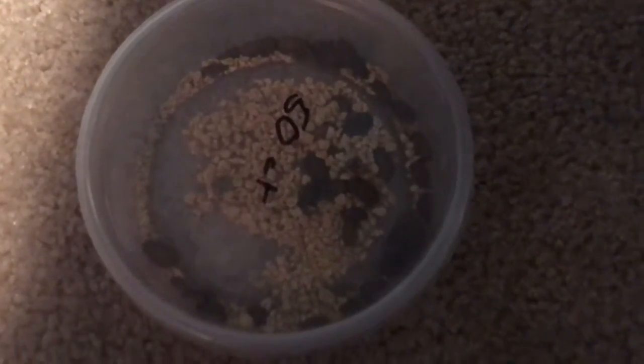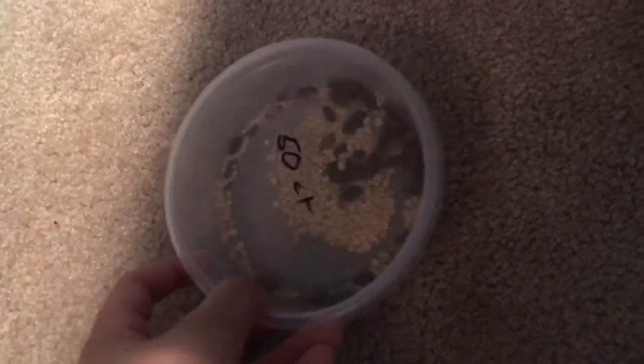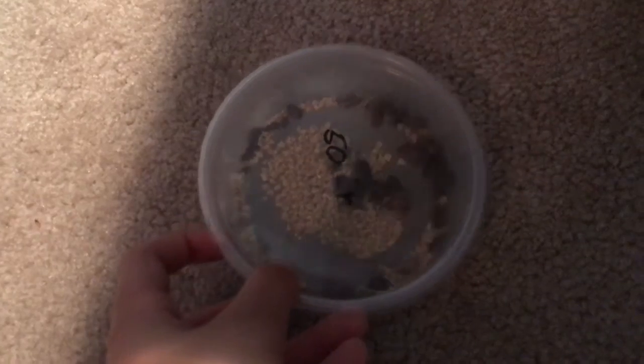Same with the dubia roaches — I just put them in here and they are continuing to breed. There are multiple of them and there's even more than yesterday.